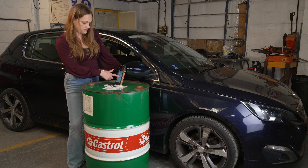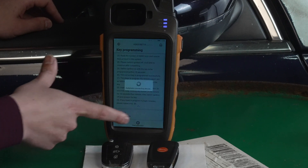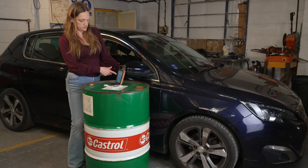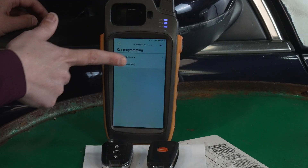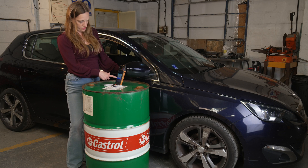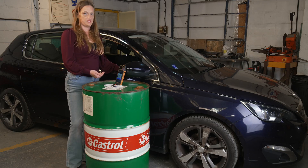Here we have a nice set of instructions as to the process, and at the bottom, start execution. Select the OBD tool. Here we have two other options: read data stream and key programming. Read data stream is the way that it's asking you to find the pin code, so we'll select that first. Switch the ignition on and press OK. Here we have an error code — it's been unable to collect the pin this way, so we need to exit out of this and try a different method.